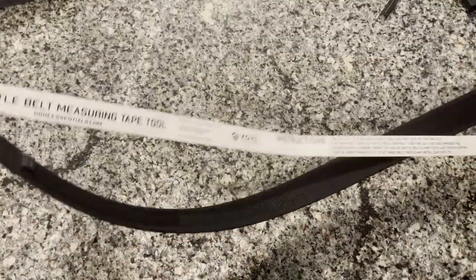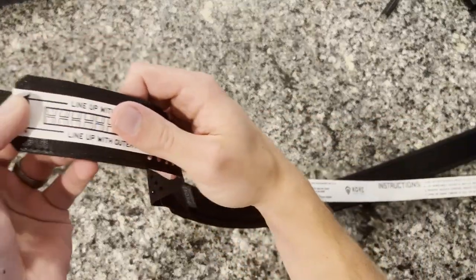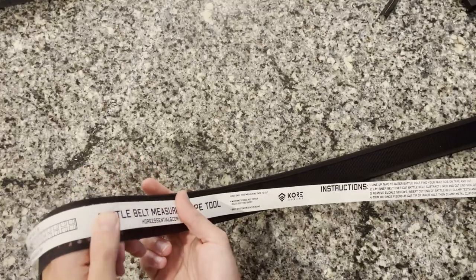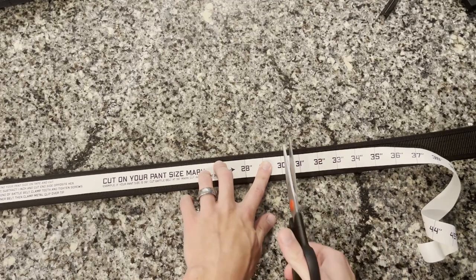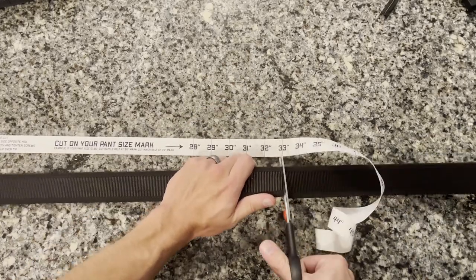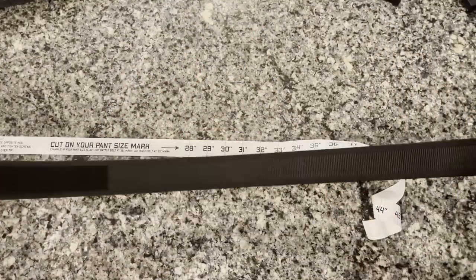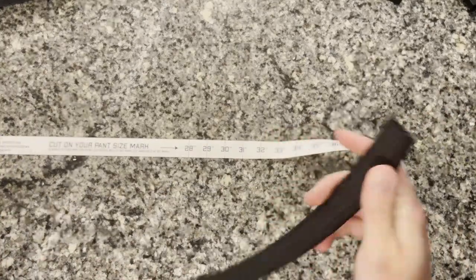Line up the tip of the belt with the tip of the measuring tape — you want the pull tab piece on your left so you don't cut it off the belt. String the tape along the belt until you get to the size you cut the outer belt at, minus one inch. My pant size is 30 inches, so normally that'd be 29 inches, but since I gave myself an extra row of molle on the outer belt, I'm going to cut this at 30 inches.